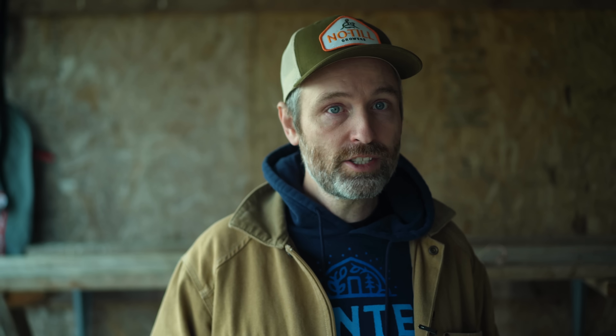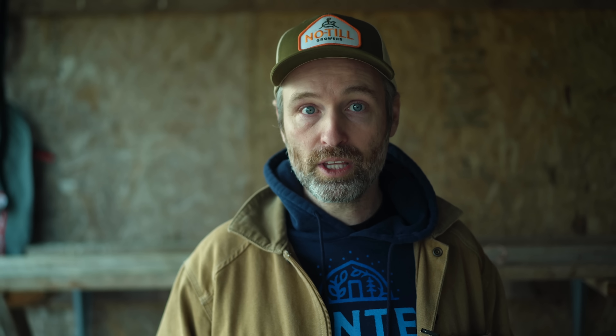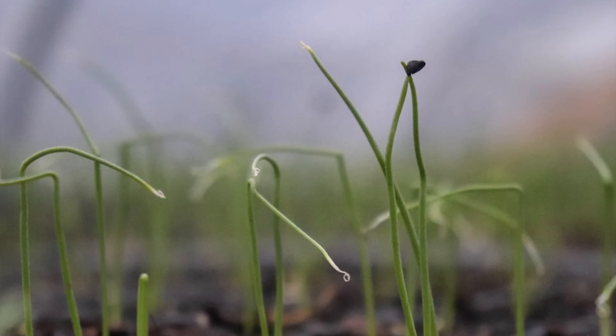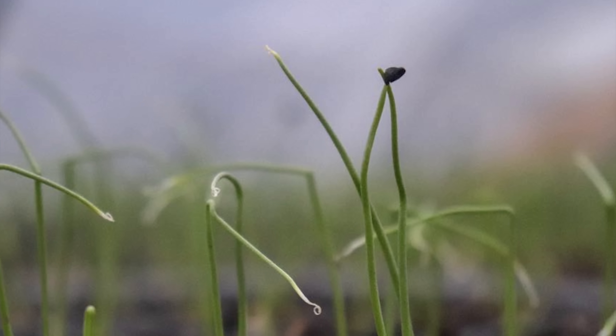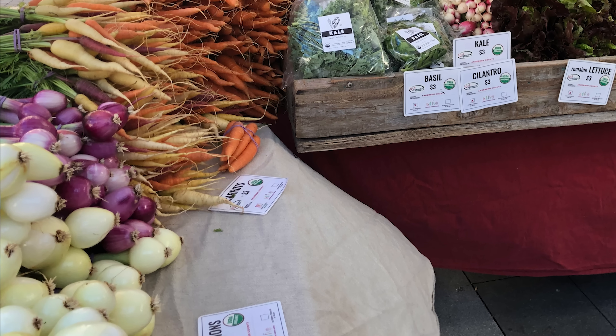For sweet early onions, I like the Walla Walla types like Candy. We've had luck on certain years sowing these Candy varieties in the field in August and then harvesting full-size bulb onions in the spring, but it's a little risky in our region. We usually cover them, so starting them in the winter in the greenhouse may be a safer bet. These sweet varieties don't store super well, but are nice sold fresh with greens on.